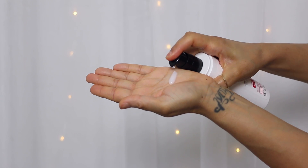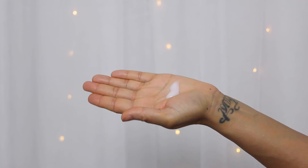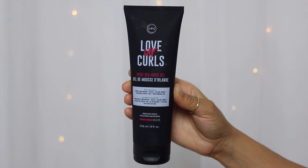The first styler I'm going to be using is their all-in-one styler, and this repairs, hydrates, and styles all in one step. This can definitely stand on its own, but I like to top it off with their Irish sea moss gel, which just gives my wash and go a little bit more hold and longevity.